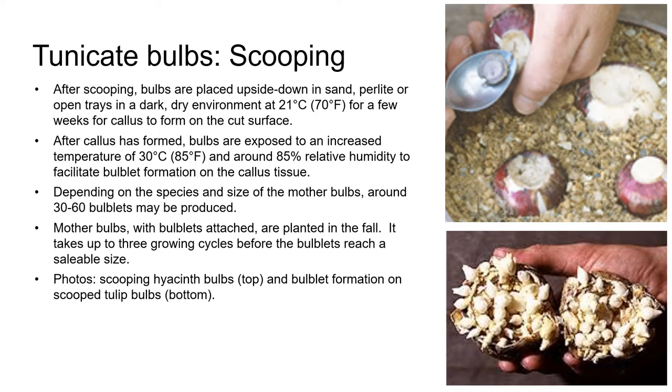Spring blooming bulbs like hyacinth, which have been scooped and have bulblets attached, are then planted in late fall, upside down with the bulblets still attached and on the top. It takes three growing cycles for hyacinth bulblets to grow to about a four-inch saleable diameter. In the photos on the right here, you can see hyacinth bulbs that have been scooped and planted. The photo on the right is actually a tulip bulb that was scooped, and you can see the young bulbils produced on the exposed bottom side of the bulb. Although you should note that scooping isn't usually a technique used with tulip bulbs — this is just for demonstration purposes.